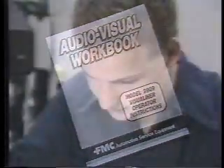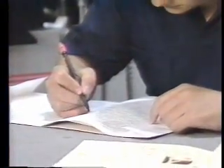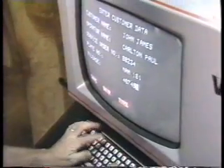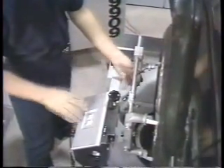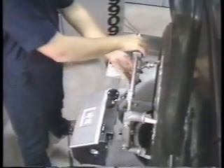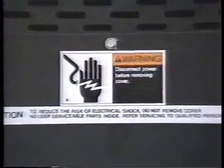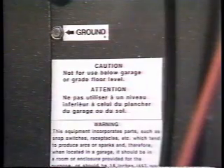In the first section of the workbook, you were introduced to the very basic controls of your alignment system. This section of the video will let you see these controls in action. As you continue with the remainder of the program, you will continue to learn about the machine and its functions. At the end of the program, you will be able to operate the aligner with ease. Before you use the aligner, read and follow the caution and warning labels — this information is to protect you, your customer, and your machine.